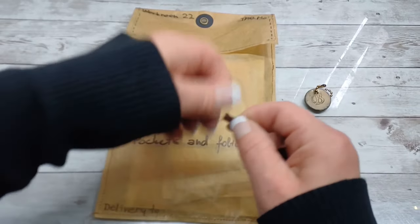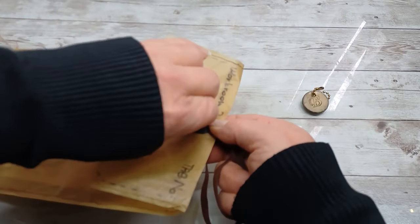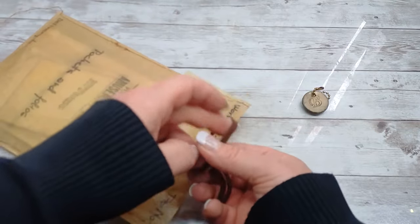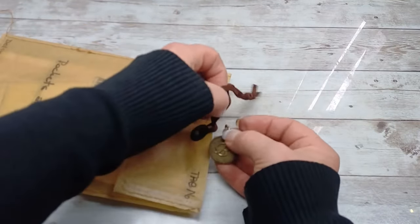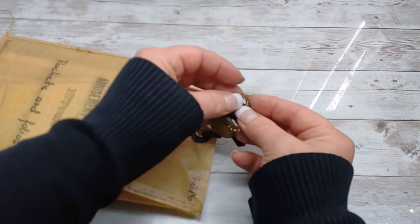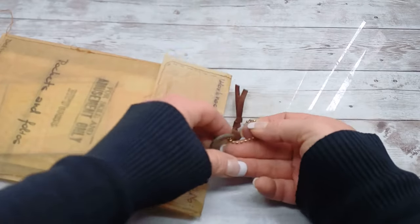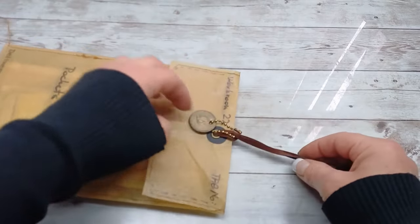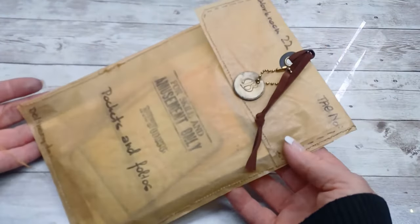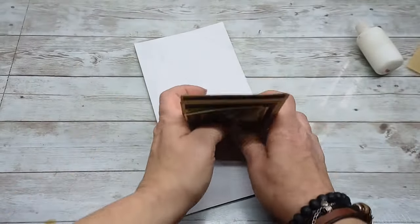Then I took fake suede, threaded it through the grommet, and as another decoration I took one of the personalized clay letters I had made for my customer and fixed it with a ball chain — a cute decoration. That was another packaging created in a really easy way.